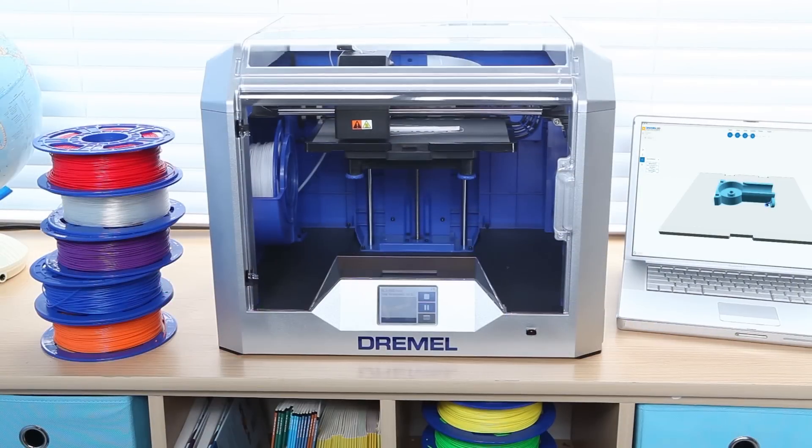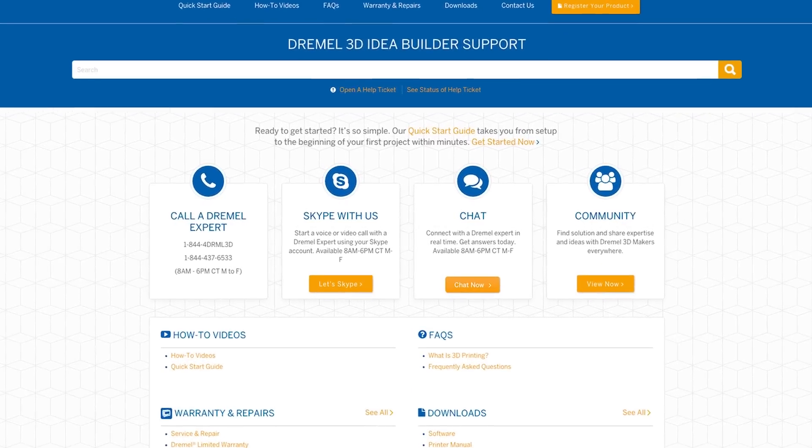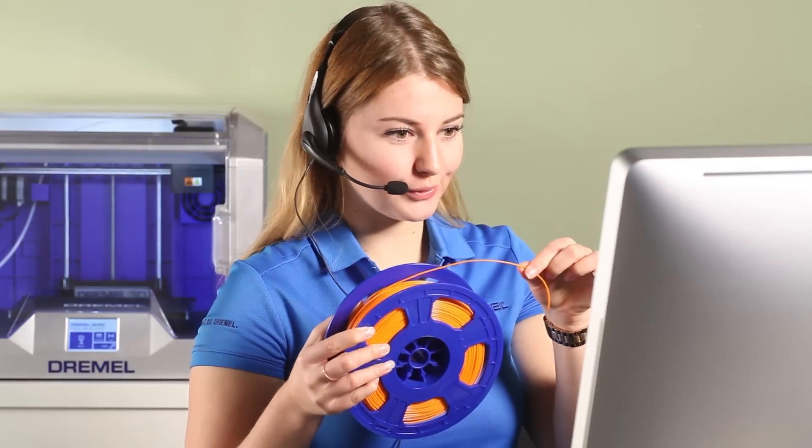But the IdeaBuilder is more than just safe, reliable, and easy to use. It's backed by Dremel, with all of the friendly, world-class customer support you've come to expect. We're happy to talk service, software, parts, troubleshooting, or even share our own IdeaBuilder experiences with you.